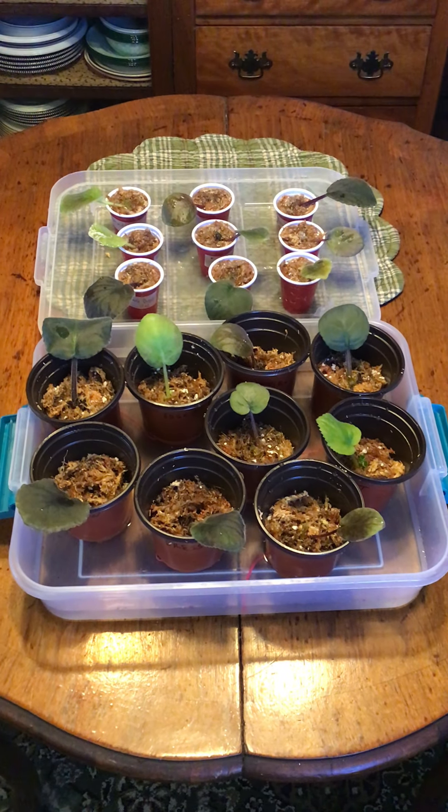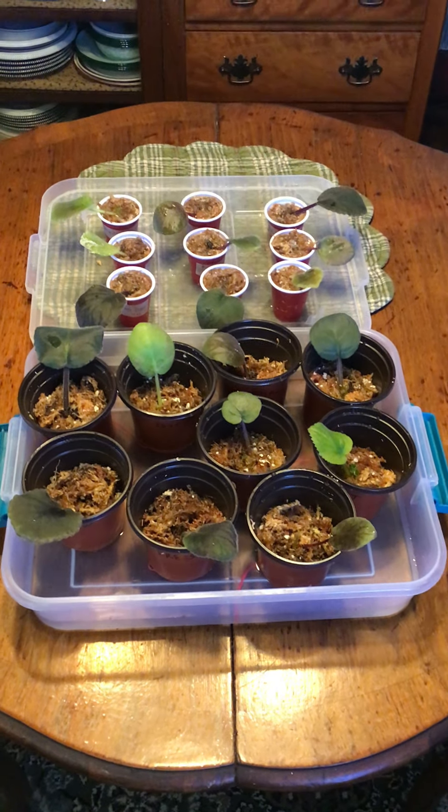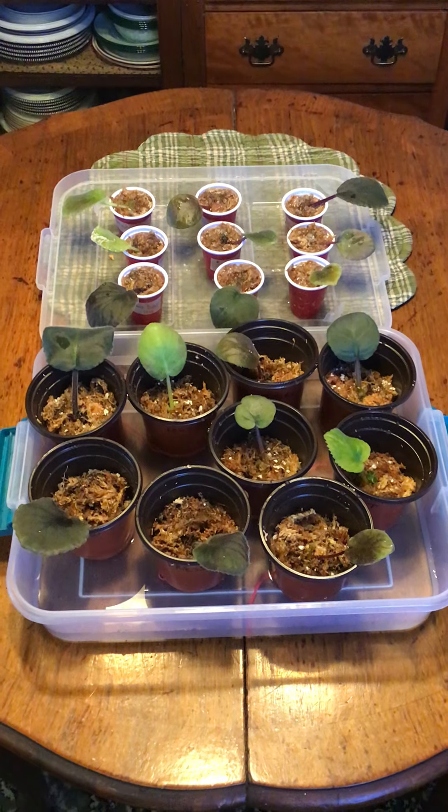Hi, this is Bart with Wazoo Ceramics and More, and today I've got an experiment going on. These were violet leaves that I purchased and received around November of 2020. Because of the pandemic, I was kind of depressed, and nothing cheers me up better than to have some new violets going on in my life.